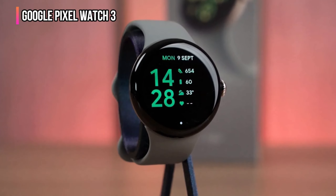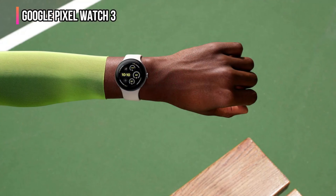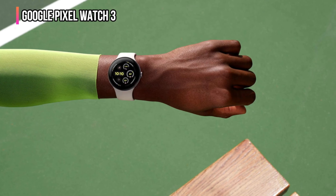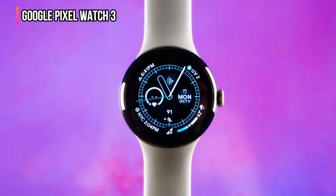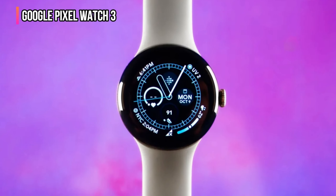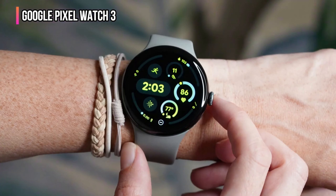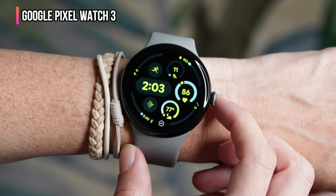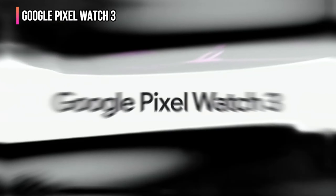Fall detection, SOS emergency sharing, and the watch's ability to share your medical details in an emergency are also built in. Both watch sizes are available with either Bluetooth and Wi-Fi connectivity — which means it relies heavily on your nearby smartphone — or with 4G LTE plus Bluetooth and Wi-Fi. We highly recommend the 4G LTE plus Bluetooth and Wi-Fi version of the Pixel Watch 3, so you can communicate and work autonomously from your smartphone, handle calls and texts, have Gemini Assistant pull info from the internet, stream music or video, and more — even if you leave your phone behind.